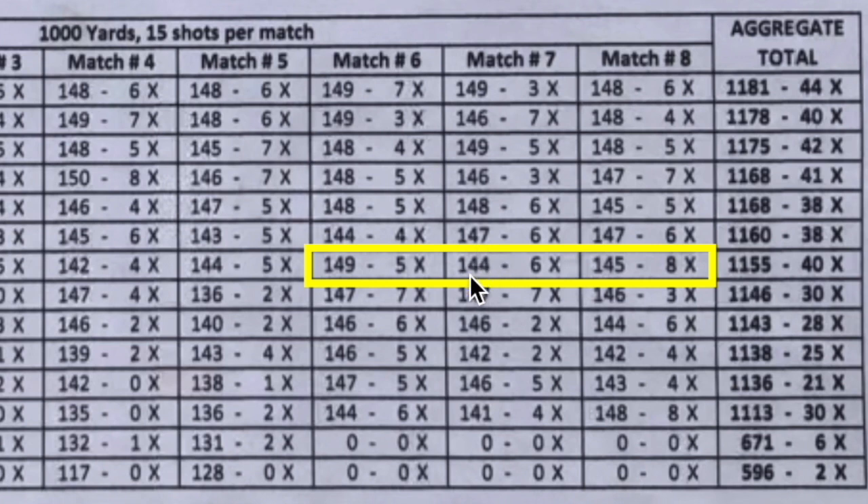He dropped a few more points on subsequent stages, but not because of the scope, and posted pretty decent scores overall. This really goes to show that even if something bad happens — like shattering your scope the night before — sometimes you just shoot through it, deal with it, and move on. The scope is going back to Nightforce and it'll cost a few bucks to fix, but accidents happen. If you persevere, good things still happen. Have a good one.